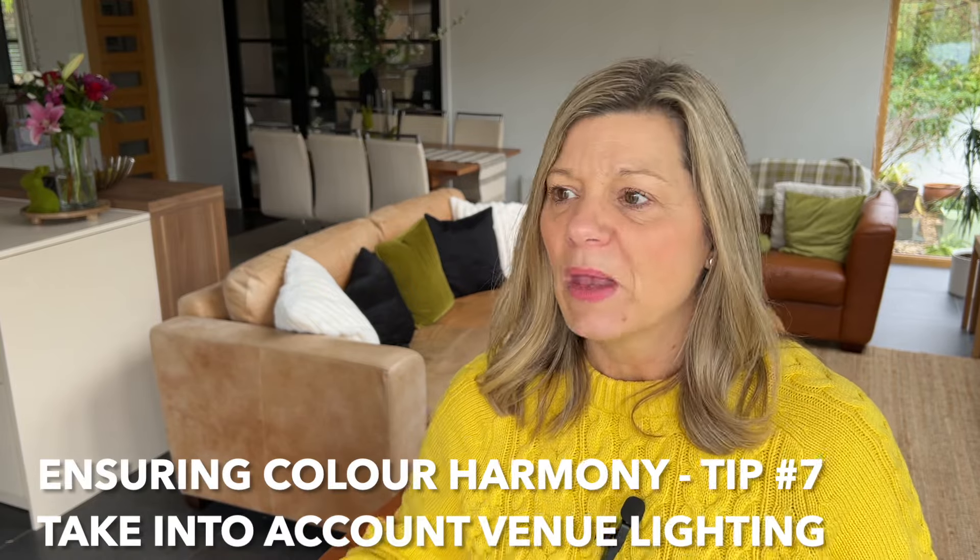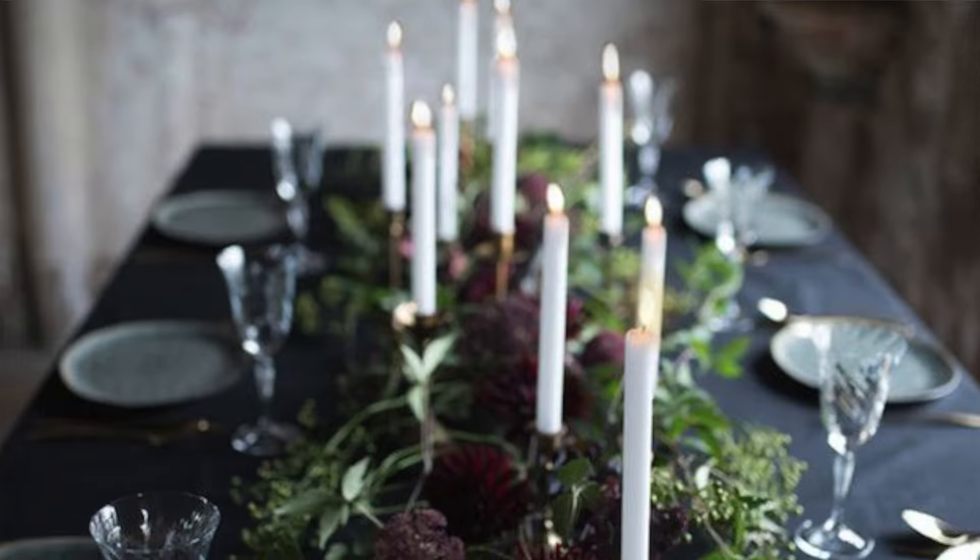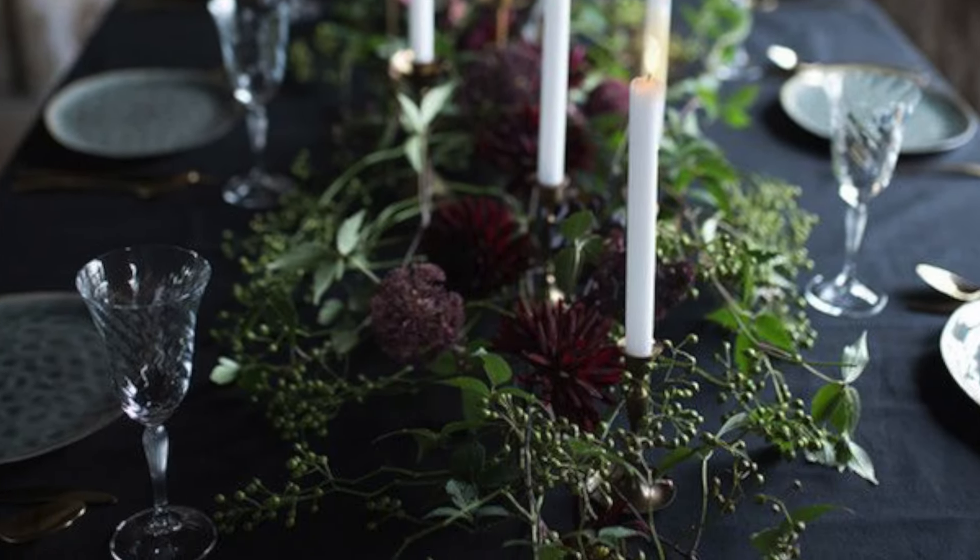Think about what elements you're going to be using and what colours would work well with them. Also think about the lighting in the space — if you're hosting an outdoor dinner with lots of natural light, you want a colour palette that works with that. If you're in a very dark room, maybe you want those darker colours to give an intimate setting, or maybe you want something that contrasts with the light in the room. These are all things to consider when pulling your colour palette together.